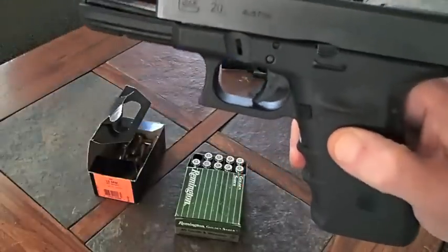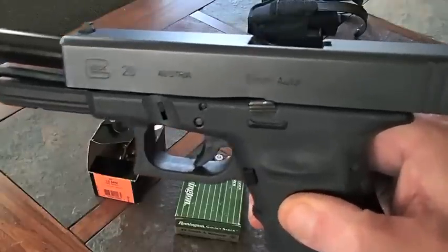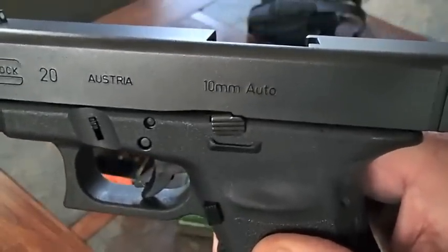Now what a lot of people don't understand — this is a Glock, by the way, a Glock 20. I'm holding this up so you can see it; it's tooled right in there on the side of this piece.